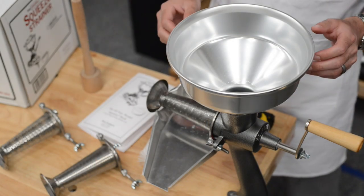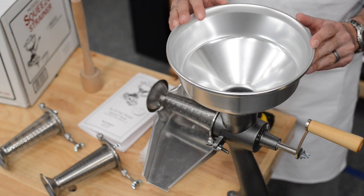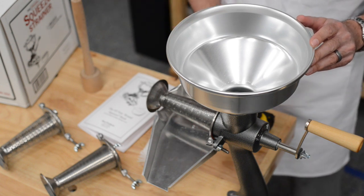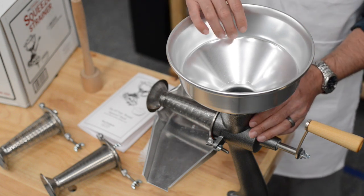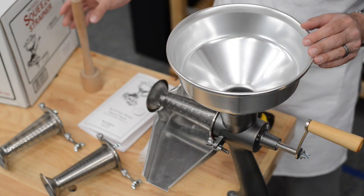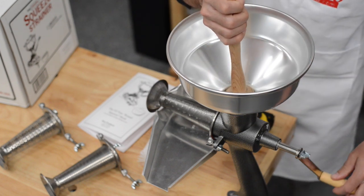Now I'm going to take you through the process of how your tomatoes become a tomato puree ready for canning or using in a sauce. First you cut up your tomatoes — you need to cut them to a size that will fit through the neck of the hopper. You fill up your hopper bowl, use your wooden pusher, and push them through as you turn your handle.